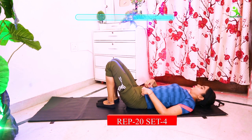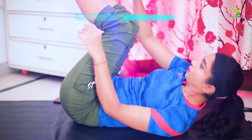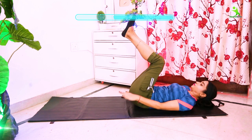You have to follow this 20 times and do 4 sets.